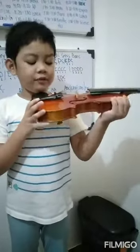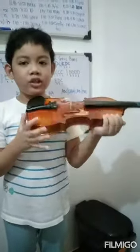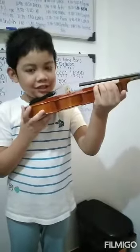And then third step, put your chin on the chin rest like this. This is how to hold your violin properly.